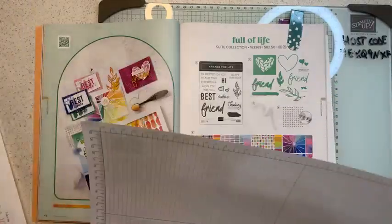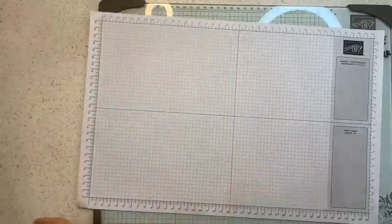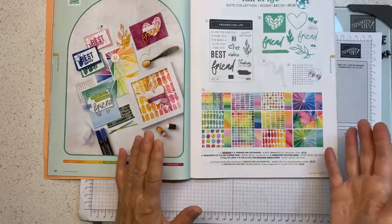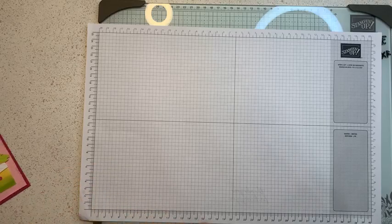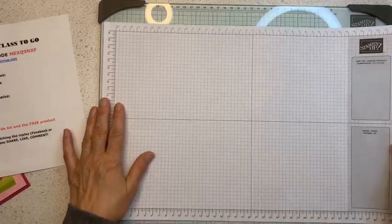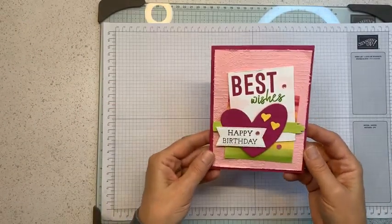Let me start creating the cards. I like to surprise, so I'll show you one at a time. If you're interested in the card class, purchasing the bundle will qualify you for the four card supplies, and if you go over $50 you also receive half a pack of the designer series paper. I'll repeat the host code at the end — use it when you place your order.